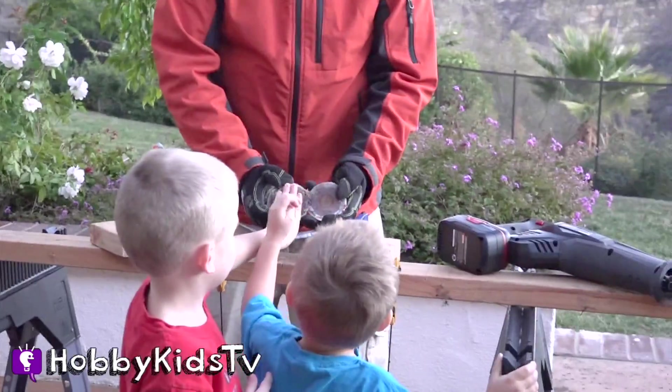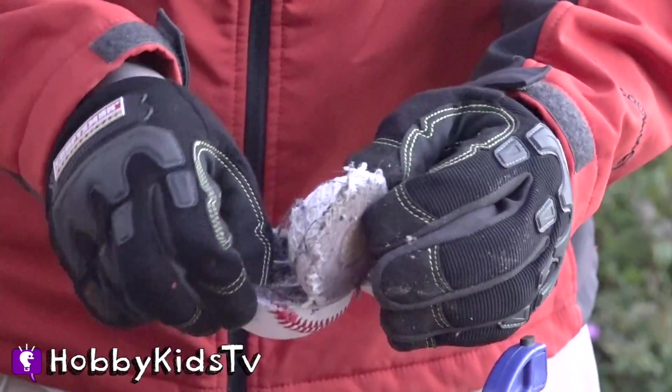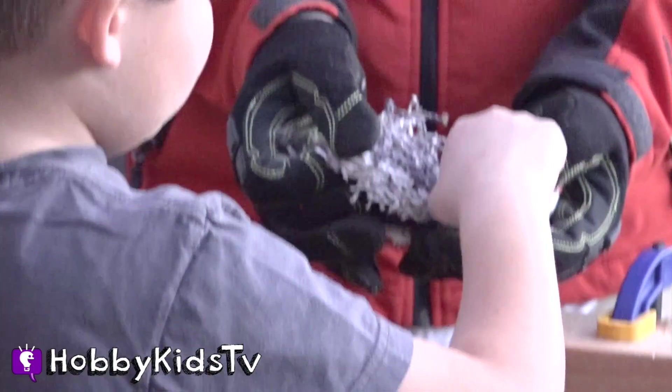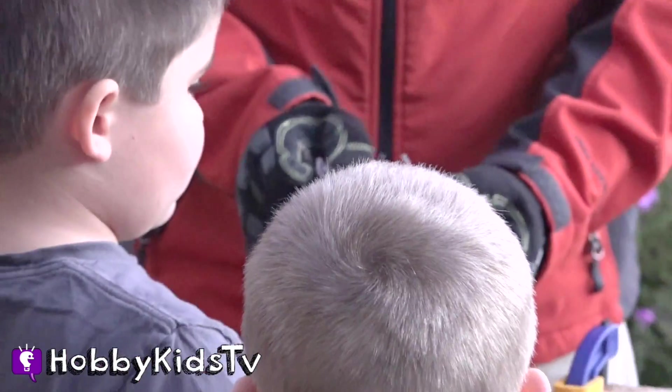Lint? Wow. Yeah, like little fibers. Oh, it looks stringy. Whoa! Oh wow, it's more string. So it's just string and string and string. Since we cut it, it looks like it's lint. So it's just a big ball of string. Even grownups play with balls of string — like we're cats.